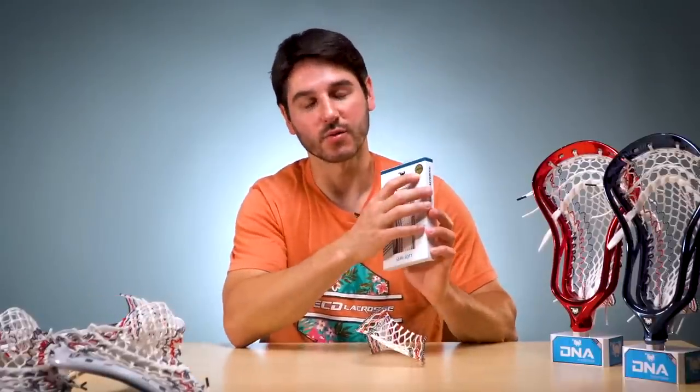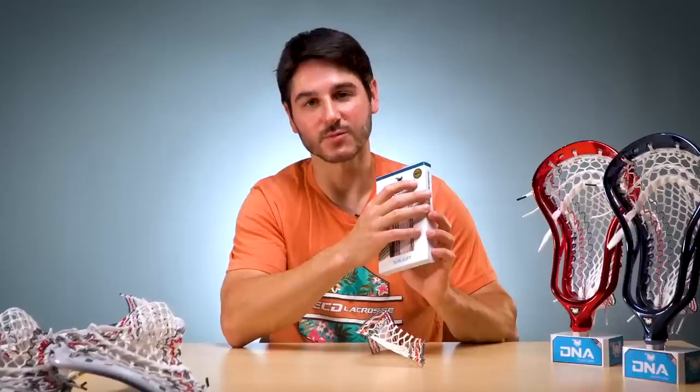This is going to be available on our site at midnight and also on our retail sites. So if you want to get a shaft, you can get the mesh with it on our retail sites. It's going to come with a little gold limited edition sticker on the box as well.